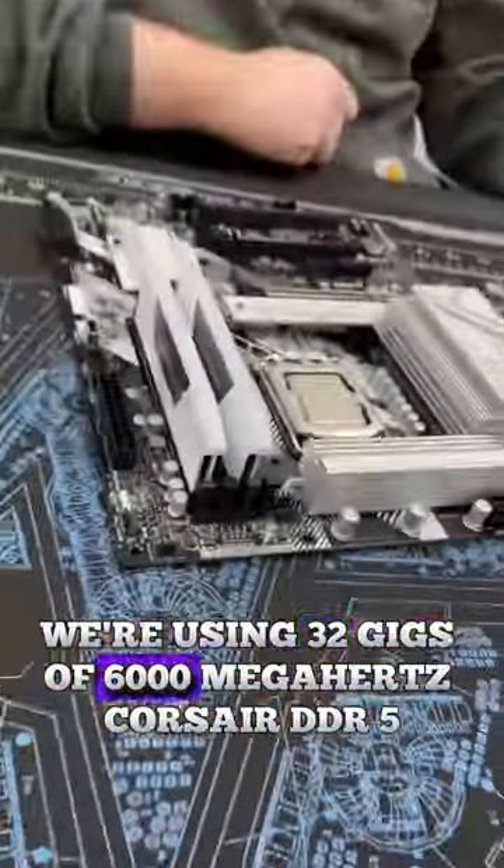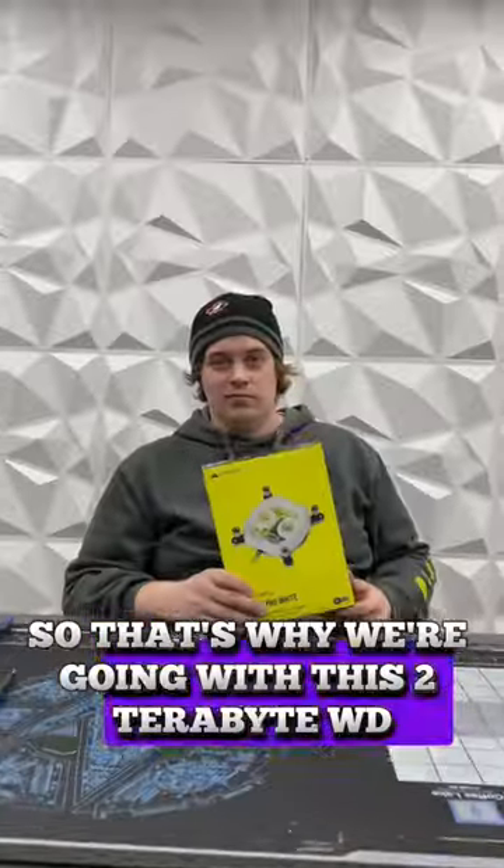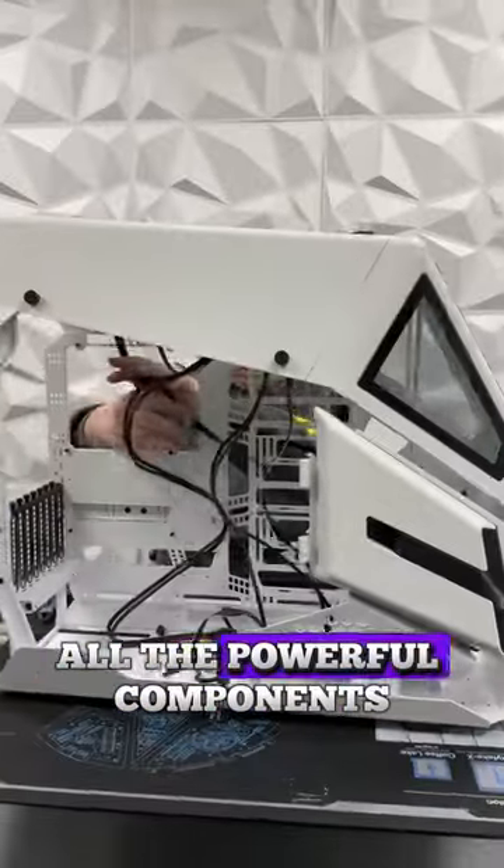We're using 32 gigs of 6,000 megahertz Corsair DDR5. Games take up a lot of space nowadays, so that's why we're going with this 2 terabyte WD Blue. To keep the CPU chilly, we're using this Corsair CPU water cooler. Housing all the powerful components is this AHT600 from Thermaltake.